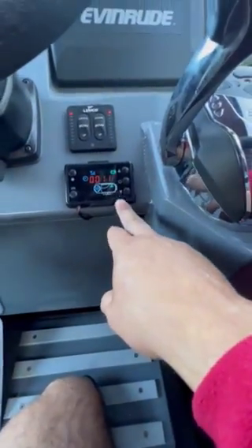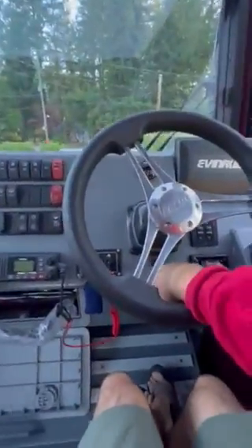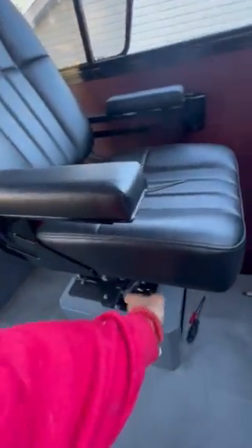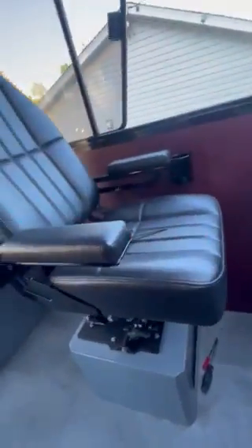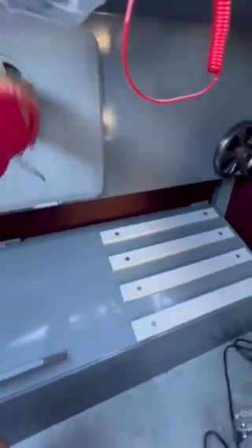This is the heater control unit to control the heater. Trim tabs of course here. It's got a tilt steering wheel — you just push this knob down here on your steering wheel to tilt it and put it how you want. And then on the seats as well there are adjusters for your back; you can just lock them back down wherever you want to set them.